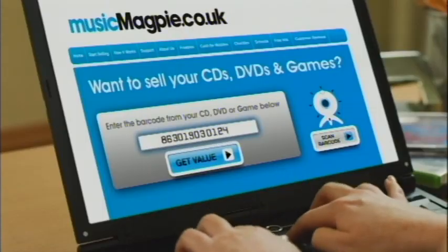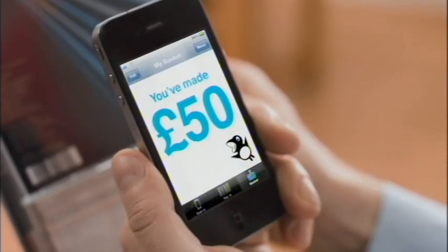MusicMagpie.co.uk is free and easy to use. Type the barcode of your unwanted CDs, DVDs and games, or scan with your webcam or smartphone, and get an instant price. Ka-ching!